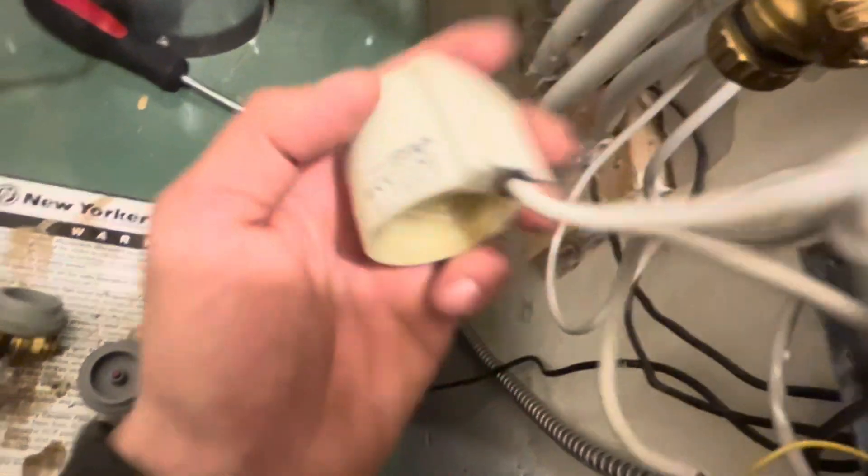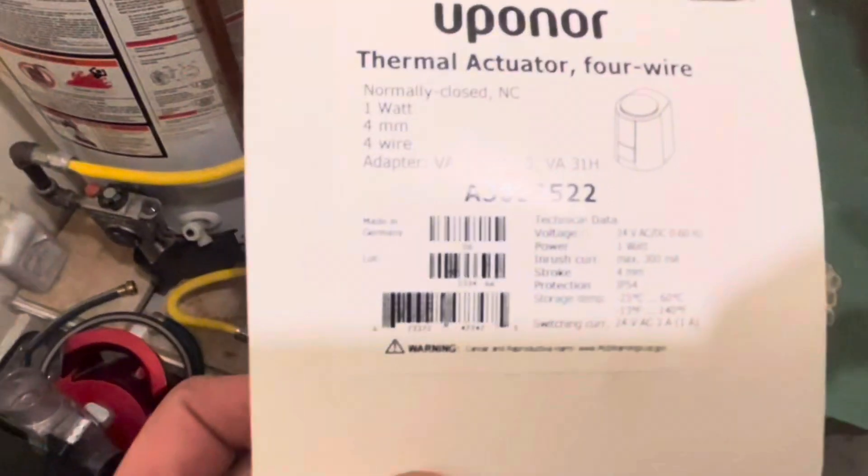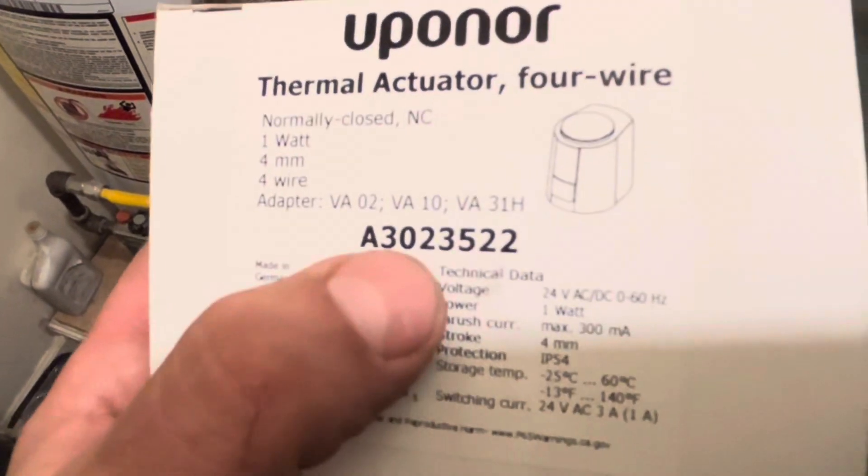How these actuators work is when it's clipped on and held down, it keeps the valve closed. And when you turn the heat on, it opens it up.